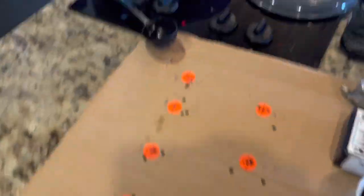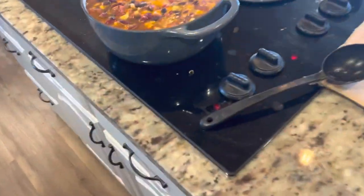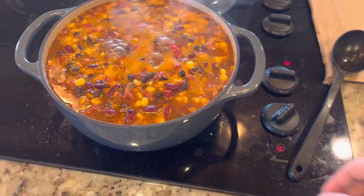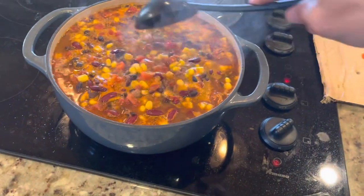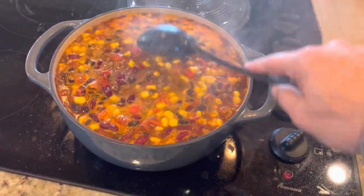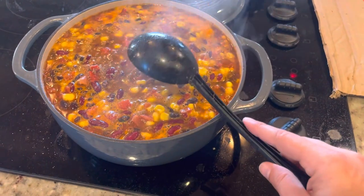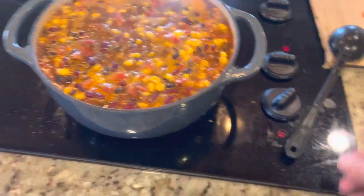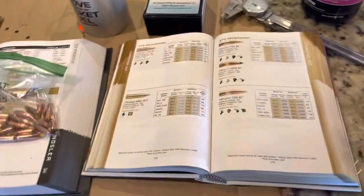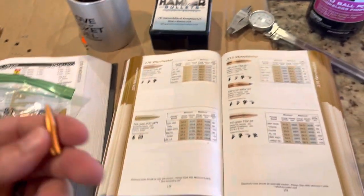For the Hammer bullet, I went to Barnes load data. And hold on, I've got to turn my soup down. Some taco soup that I made with some ground deer meat — turn that down to low and just let it simmer for a while. That's for a potluck coming up in a couple of days. Soups always taste better when you let them sit overnight.